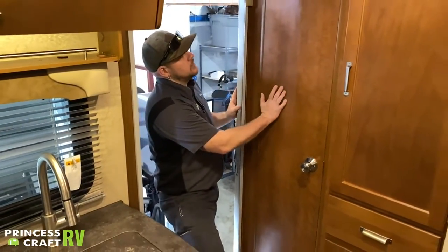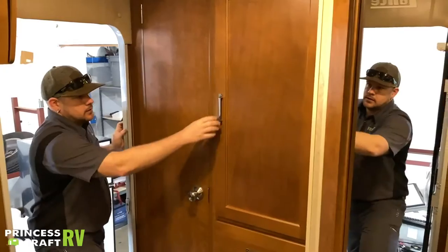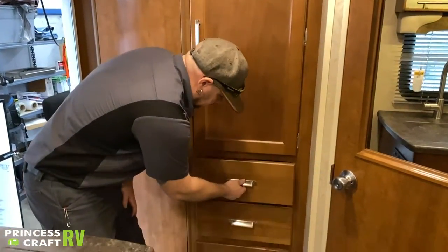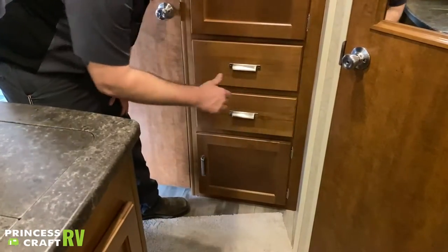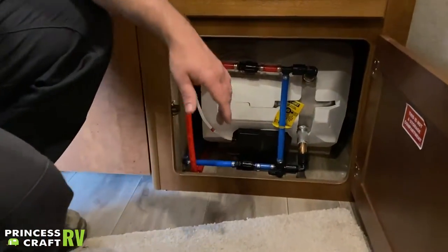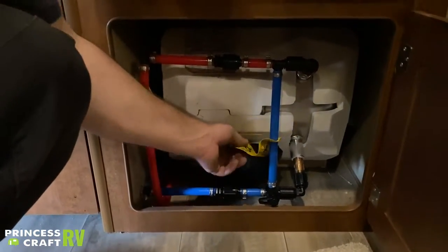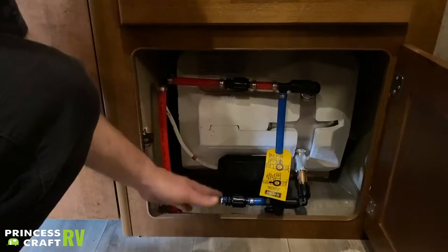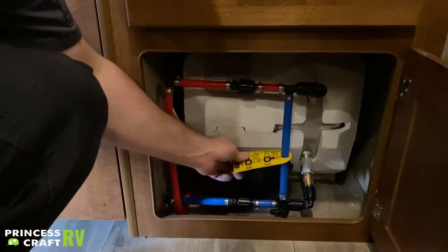To the left of the entry door is a coat closet for hanging things. We have another coat closet and a couple of pull-out drawers that have soft-close on them. The very bottom compartment is not for storage — it's for access to the back side of your water heater. The most important thing in here is your winterizing bypass valve, with a yellow tag giving instructions on where to position it so you can bypass the water heater and not pump six gallons of antifreeze through it.